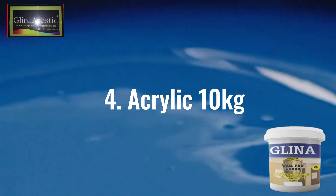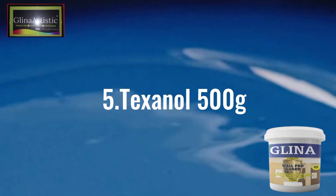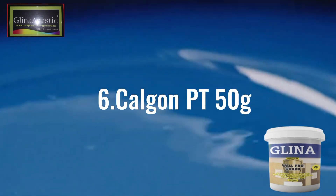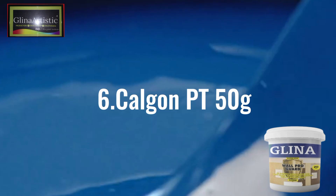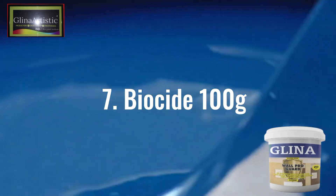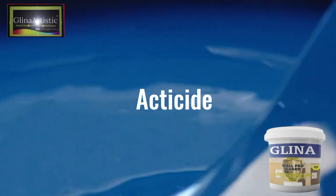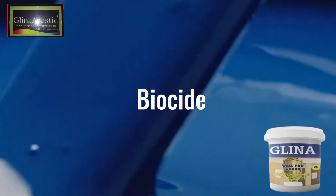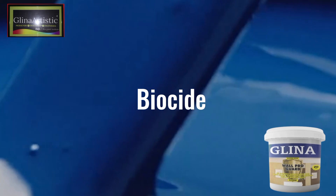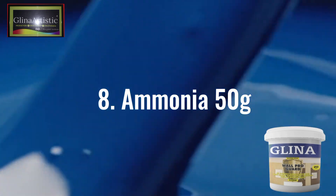The next chemical is texanol, 500 grams — enhances even mixing, and it is a coalescent agent. Then we have cargen PT, 50 grams — breaks down the pigment into finer particles. We also have biocide, 100 grams — extends shelf life by preventing bacterial growth in the paint, especially for those reselling. Under biocide we have formalin and articide: articide acts as an in-can preservative, while formalin is another preservative. Then ammonia, 50 grams — speeds up dispersion and reduces alkalinity in the paint.